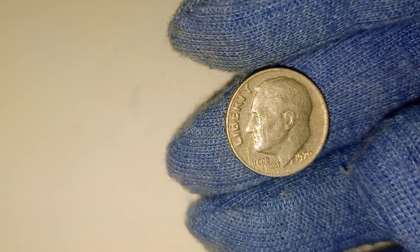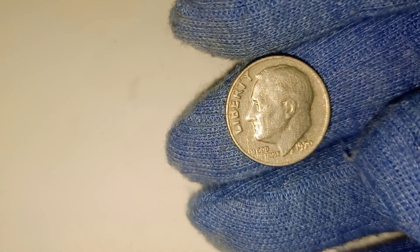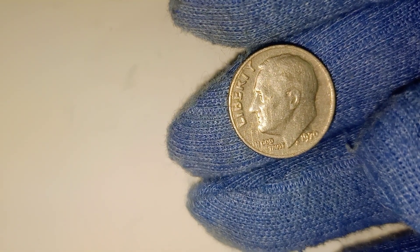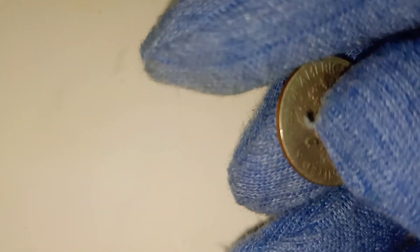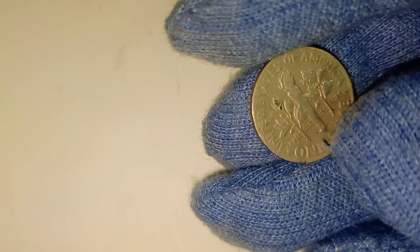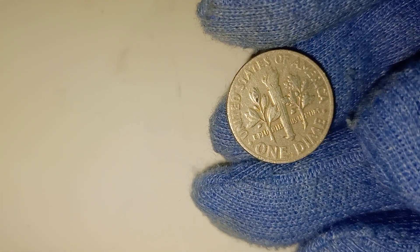Another factor that can drive up the value of a 1970 dime is the presence of errors or varieties. Errors can occur during the minting process and can include things like off-center strikes, double dies, or coins struck on the wrong planchet. These errors make the coin unique, and collectors are often willing to pay a premium for them. The most famous error associated with the 1970 Roosevelt dime is the no-S proof coin, where the S mint mark is missing. These rare errors can fetch hundreds or even thousands of dollars, depending on their condition.